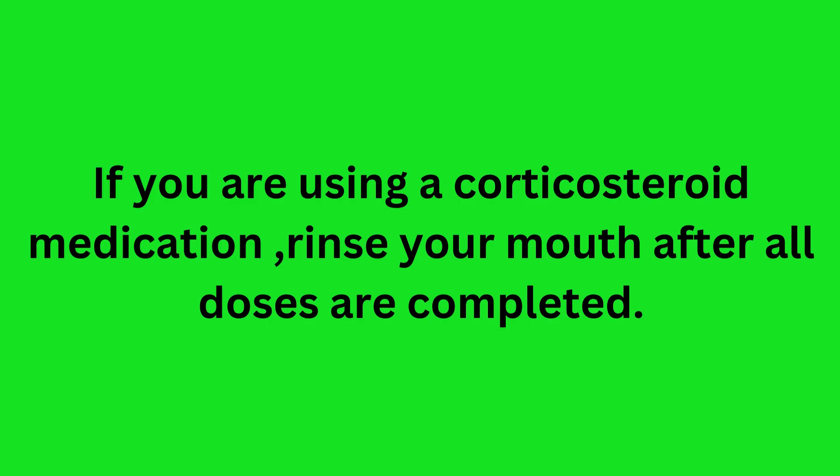If you are using a corticosteroid medication, rinse your mouth after all doses are completed.